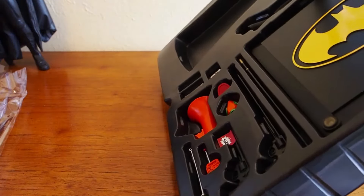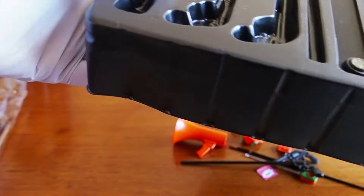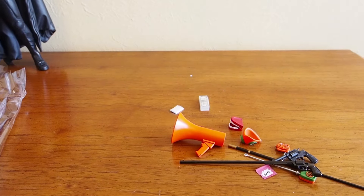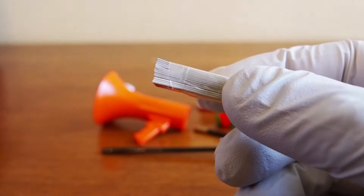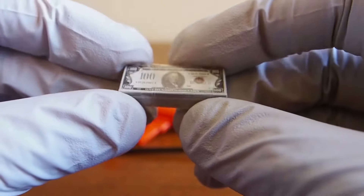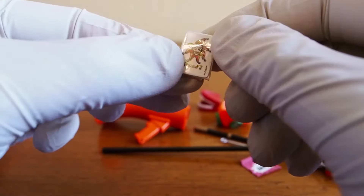I need to pour out some of these accessories — it's just impossible to get them out of the tray. So we have stacks of money, there are two stacks here, there's another stack — quite a lot actually, they're all hundred dollar bills, which is nice. And then we have a Joker card.